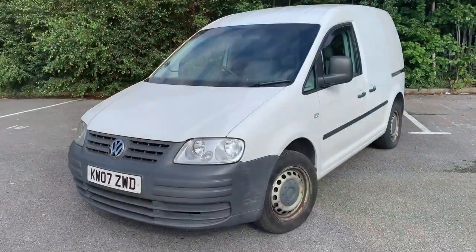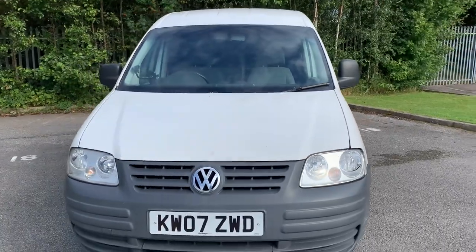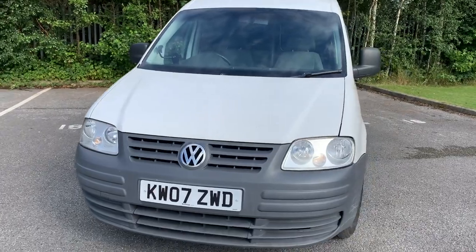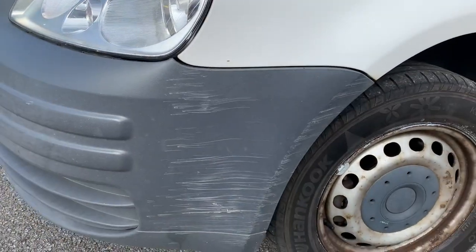I'll show you everything that's wrong with it and give you some idea of what we're thinking about doing. Best place to probably start is the front — we've got a 2007 SDI, obviously non-turbo. Front end's seen better days, bit of a scrape here.